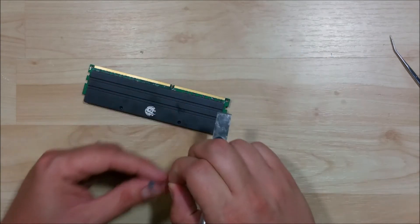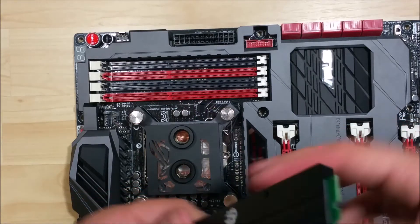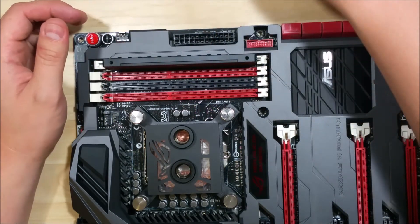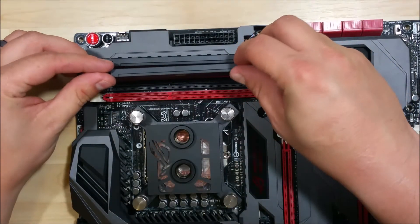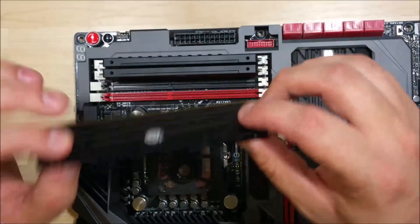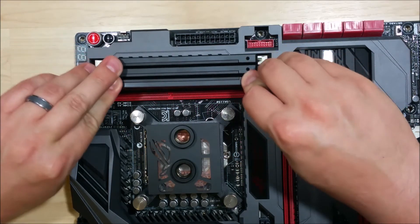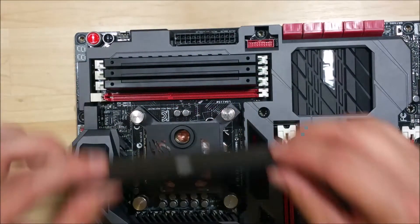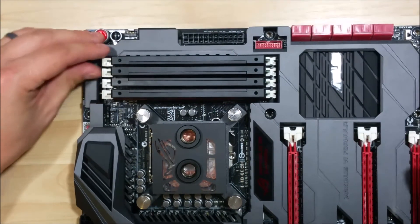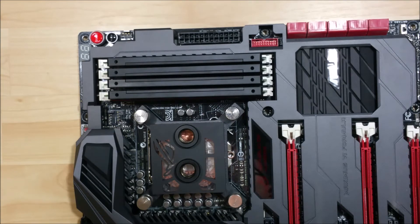We're going to do this exact same process for the remaining sticks — I have a total of four. We'll just do the exact same thing for all four. Basically what we're going to do is go ahead and remove these and then put them into our motherboard. Let's go ahead and pop all four of them in just like you would any other RAM stick. It's not the end of the world that the back plates aren't all facing the same direction — I did two of mine in one direction and two in the other. What you do want to make sure is that all the screw holes on top line up as close as possible, so when we go to put the top lock on we don't have any issues screwing that down. Now we have all four of our RAM sticks in with their new water-cooled housing.